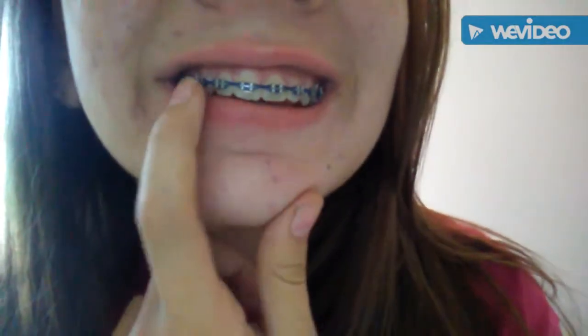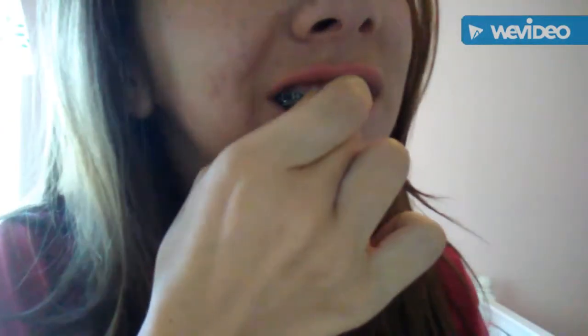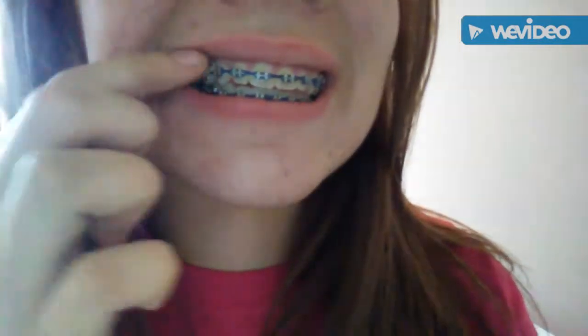I go to the very back molar, which has a hook on it, and hook the band to that. Then I hook it to the very front one, stretch it forward. That's what that one looks like.